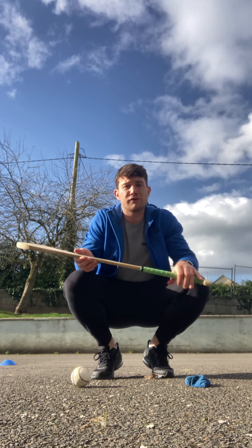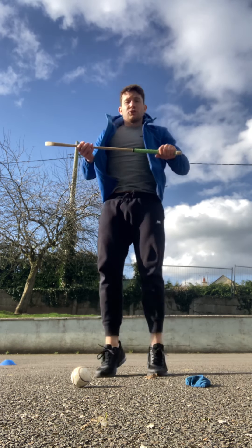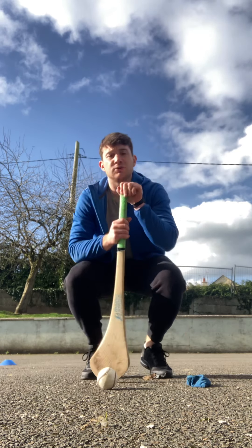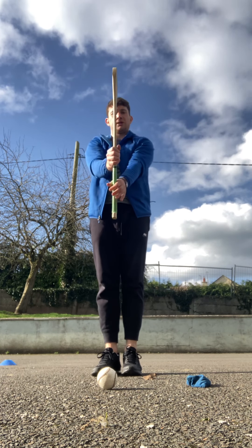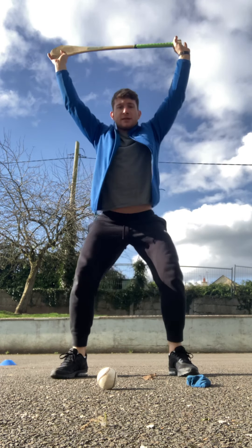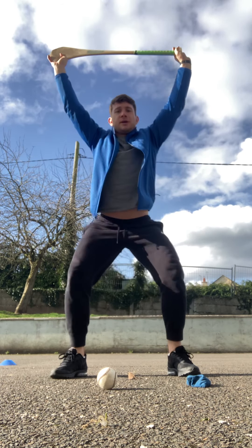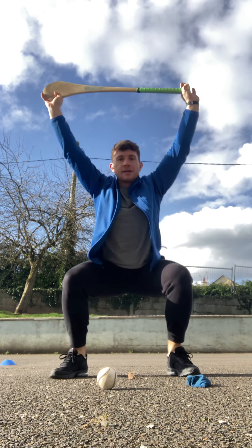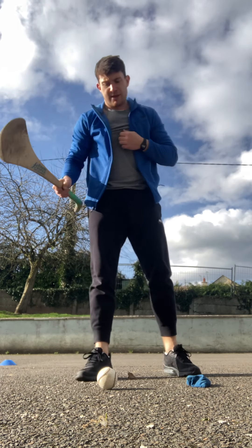After 30 seconds of soloing, we're going into an overhead squat using the hurly. Squatting is a very important technique throughout GAA — when you're jumping you squat before jumping, and when bending down to rise the ball you'll see a squat position. So being able to get into a squat is very important. Hold the hurl above your head, in front of you, or linear — then go for squats for 30 seconds, as many as you can. Push your knees out as you go down. I just did 20 there — nice good repetition up and down.